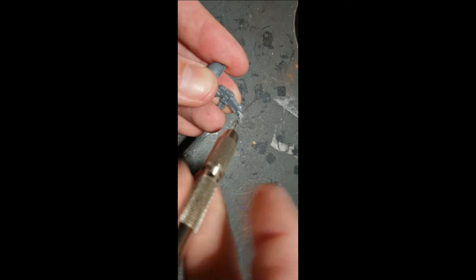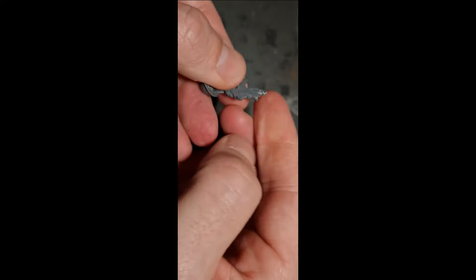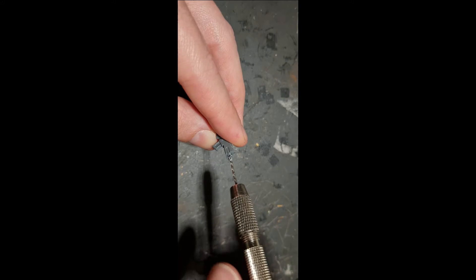So to start off, I drilled out the barrels. My camera was recording the wrong way around — I can't change it so this is how it ends up in the video. But anyway, I drilled the barrels based on feedback I got from a friend of mine who likes to drill out his barrels. This one's for Gav.